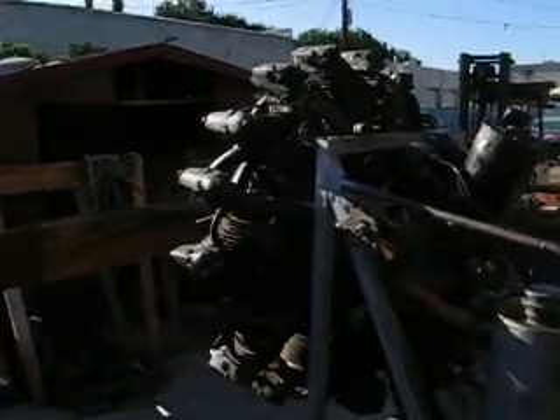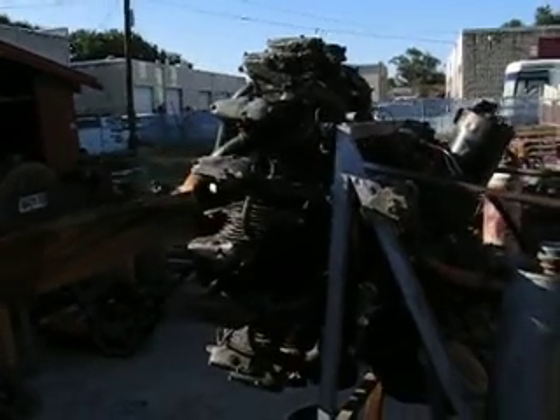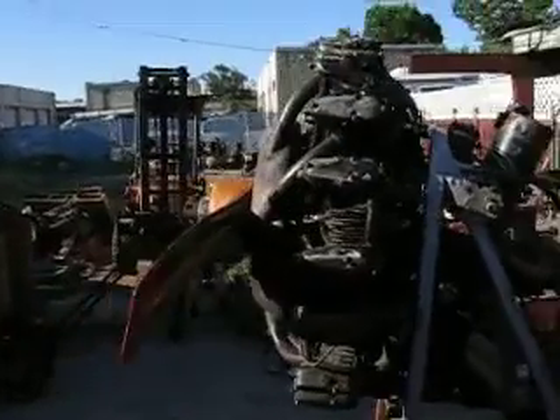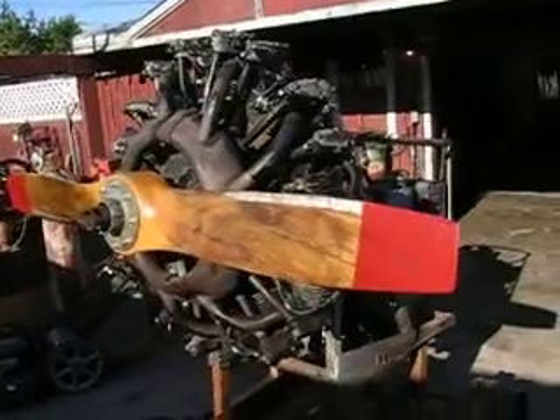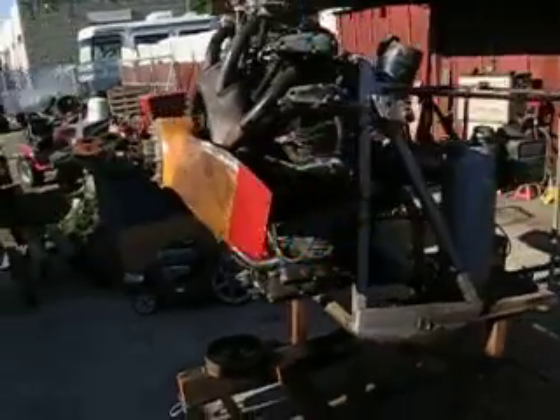After World War II, this engine was used as a wind machine in the orchards up in the Central Valley, California, for the rest of its life. Probably taken down sometime in the late 80s, early 90s, and put into storage until I acquired it.